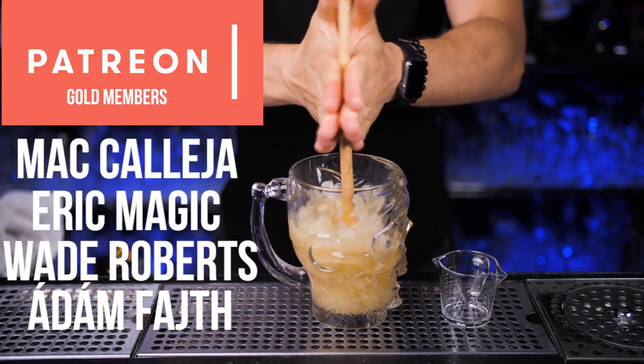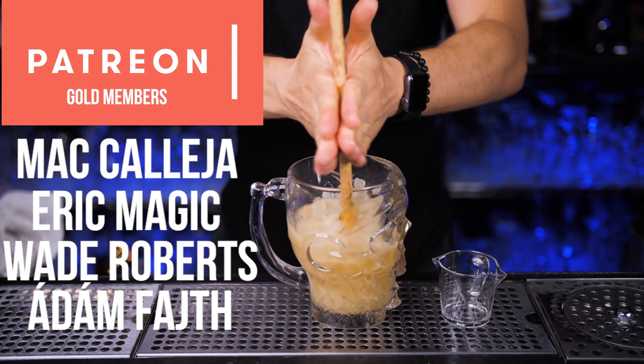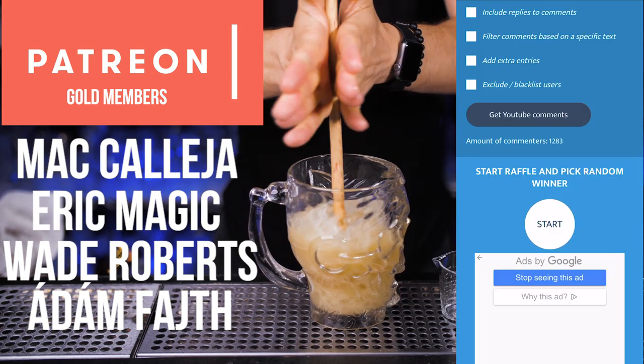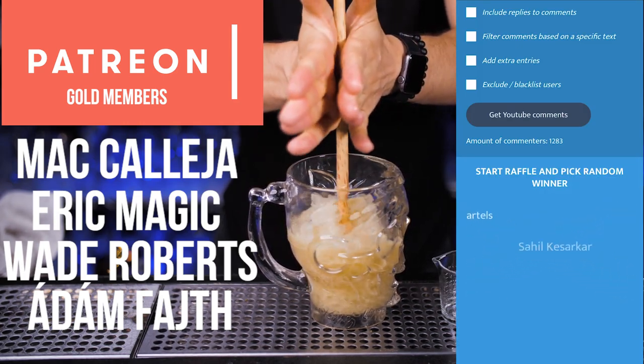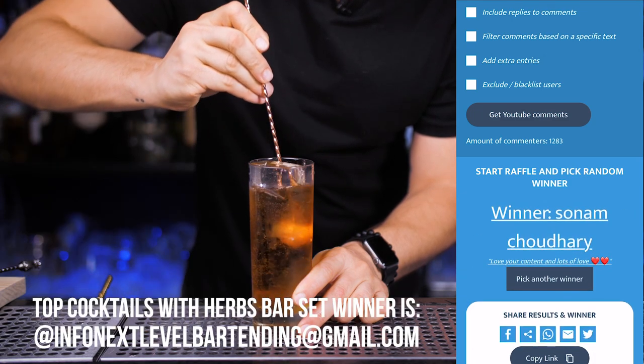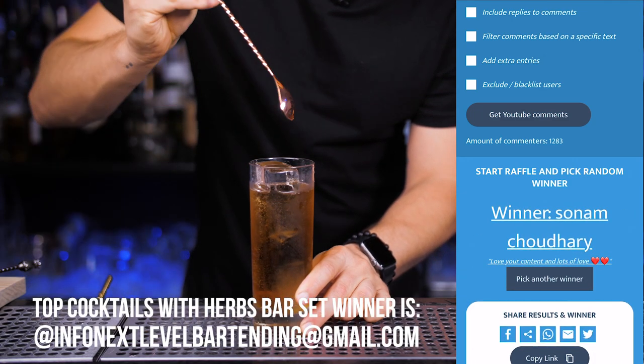I'm incredibly thankful to all my Patreon supporters. Please check out the links in the description if you'd like to support this channel and get access to extra content. Huge thanks to everyone who participated in the previous giveaway — our top cocktails with herbs winner is Sonam Chodhari. Never be afraid to make something new, and I'll see you in the next video.